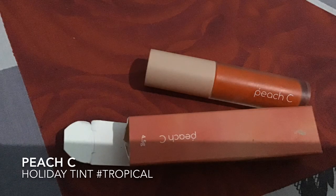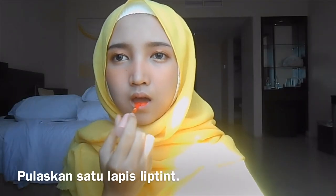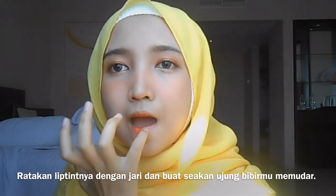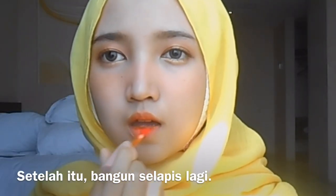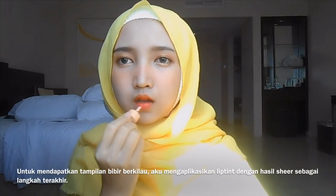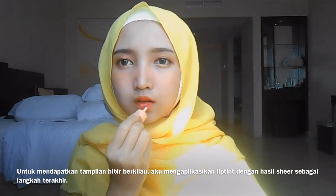Let's broaden up our lip line with concealer. Then apply the Peach Cheek Holiday Tint in shade Tropical — apply one layer first, then blend the lip tint with your finger to make it look blurred. After that, apply one more layer. Finally, use the Etude House Soup Tear Tiny Ice Cream Tint in R205 as the last step to achieve a glossy lip finish.